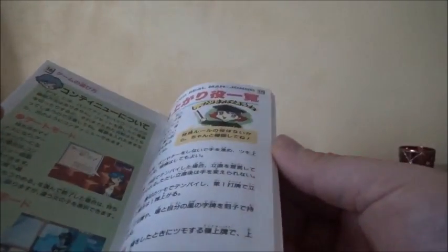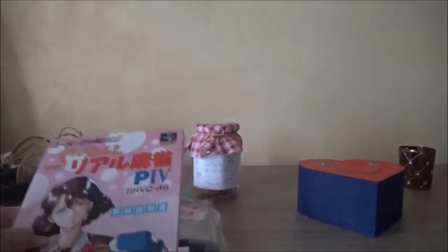Donc là ça sera plus un jeu de drague. Une notice plutôt pas mal foutue quand même, niveau japonais. Allez, on passe au test tout de suite.